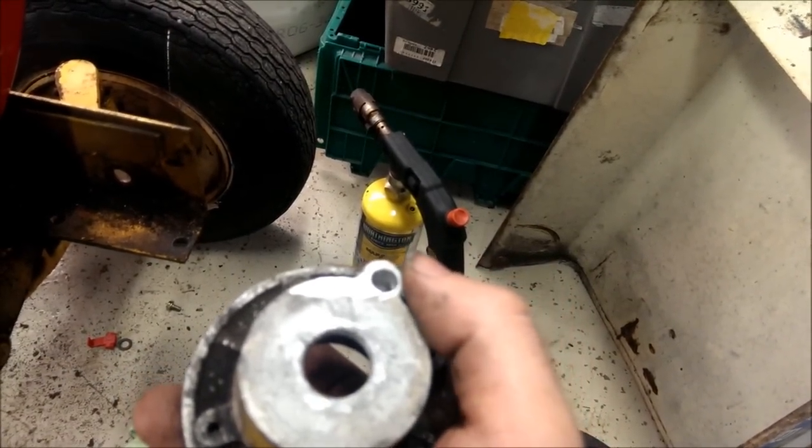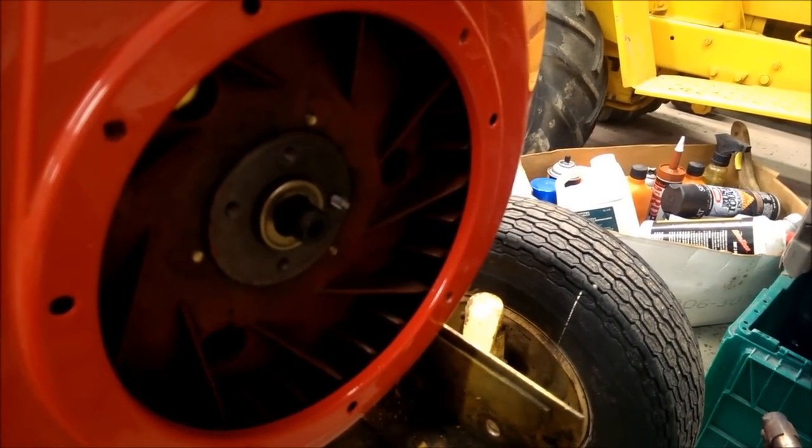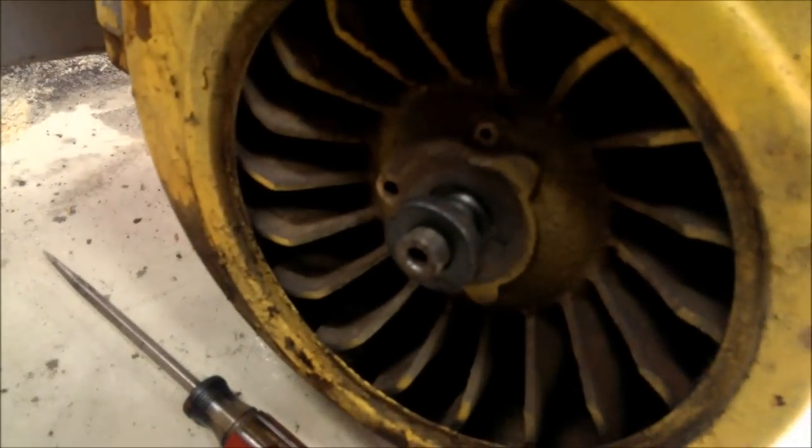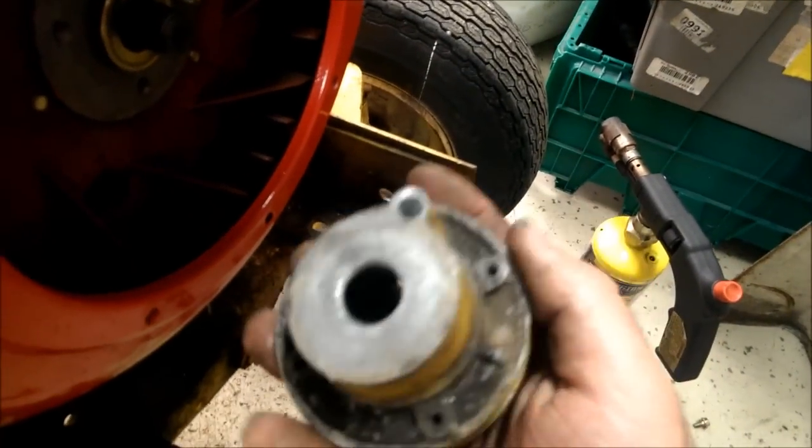Then there was a dowel right there. I drilled it out because it didn't line up with the bolt holes that held the pull start on. This is what actually centers it — like how a key goes on there. That's what keeps it from turning on the crank.